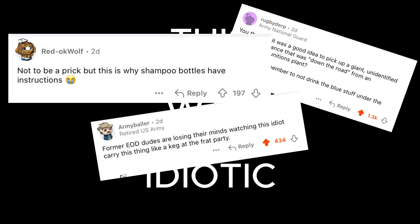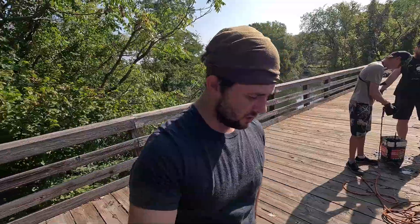All right guys, we're out here magnet fishing again. We got Xan the magnetizer and Venture to Low. We've already been pulling up a lot of bullets, so we're gonna see what we can get today.